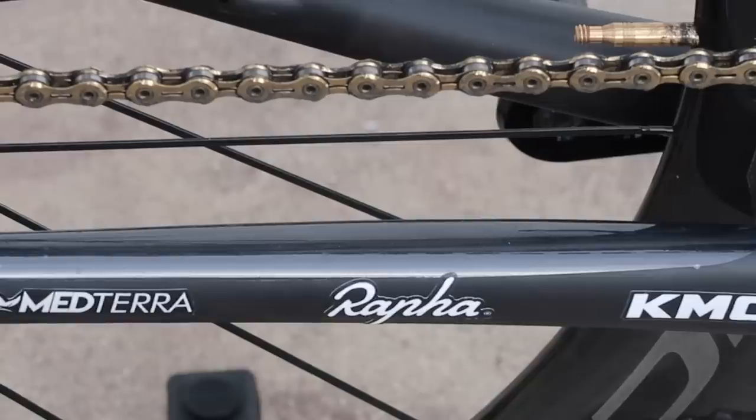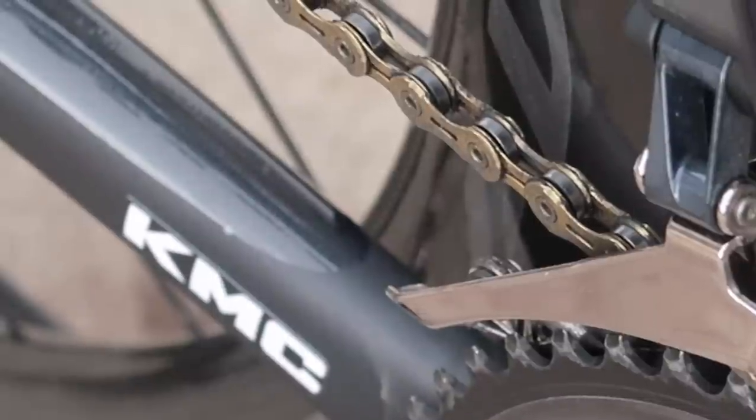Another really cool addition to this bike is the KMC Gold Chain. I've been riding these chains since I was a kid, so when they came on as a partner this year, I was super stoked. There's nothing more baller than showing up to a race with a really clean, brand new Gold Chain from KMC.